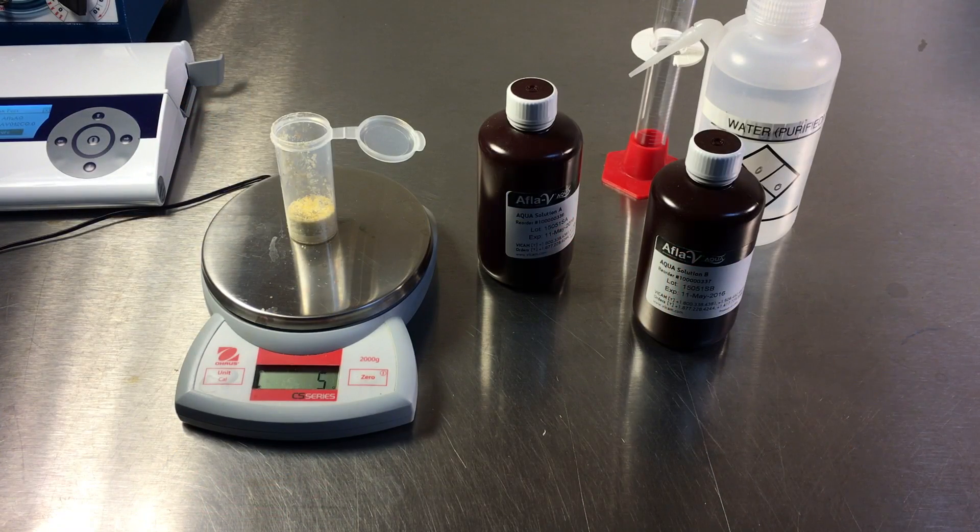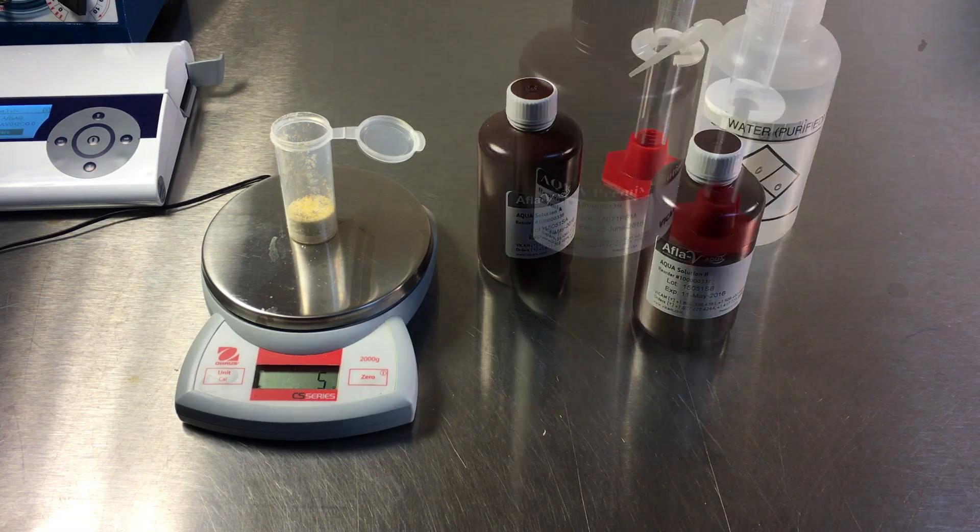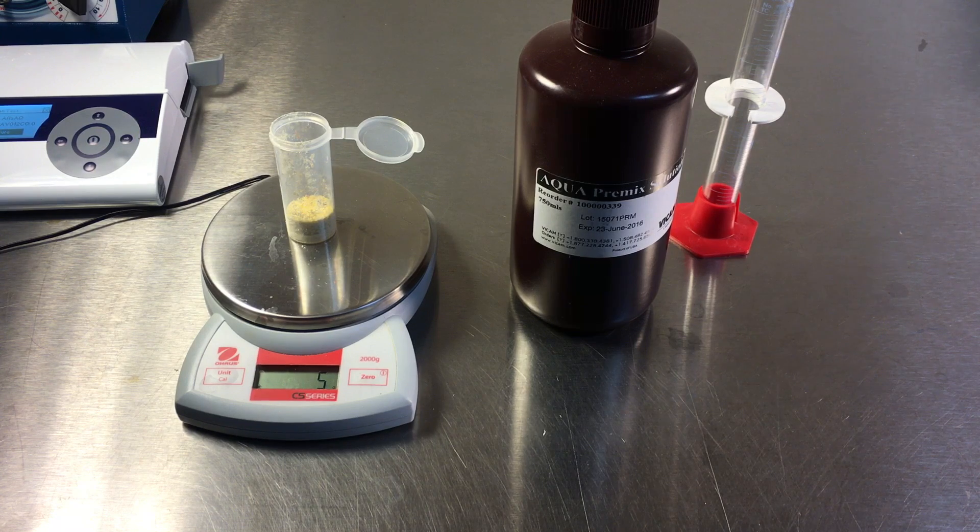The AFLA-V Aqua Test requires purified water, aqua solution parts A and B, and AFLA-V diluent solution. To remove a step, you may alternatively use aqua premix solution from Vicam.